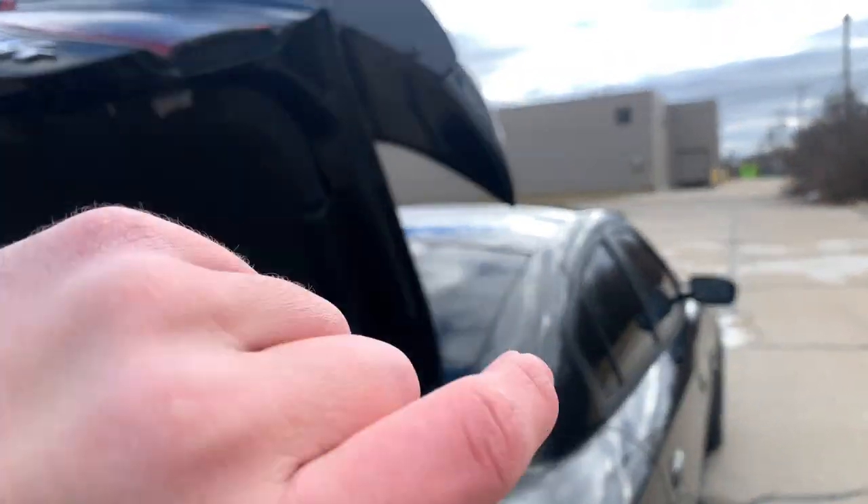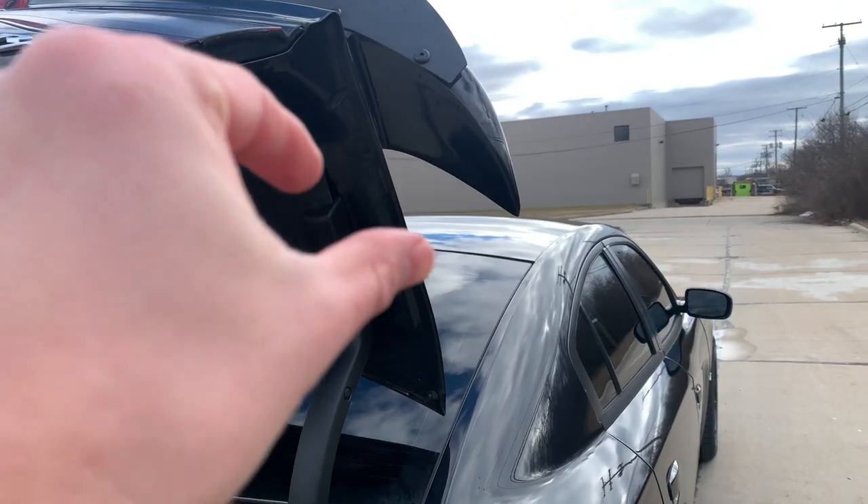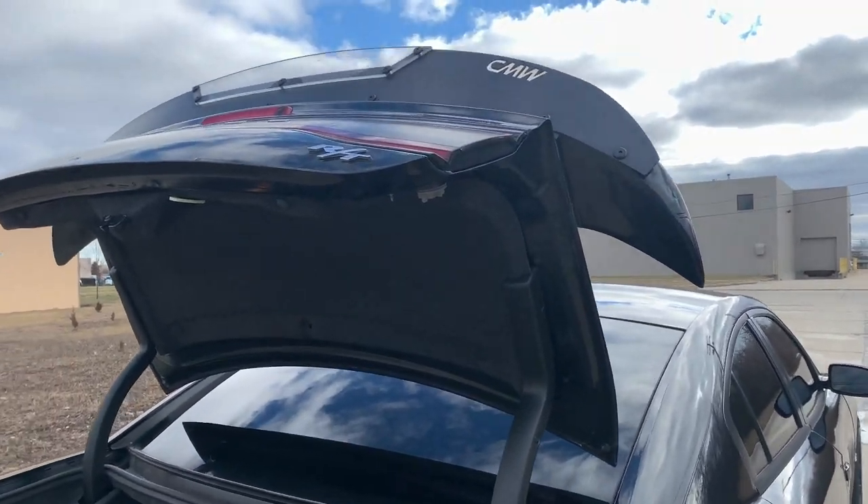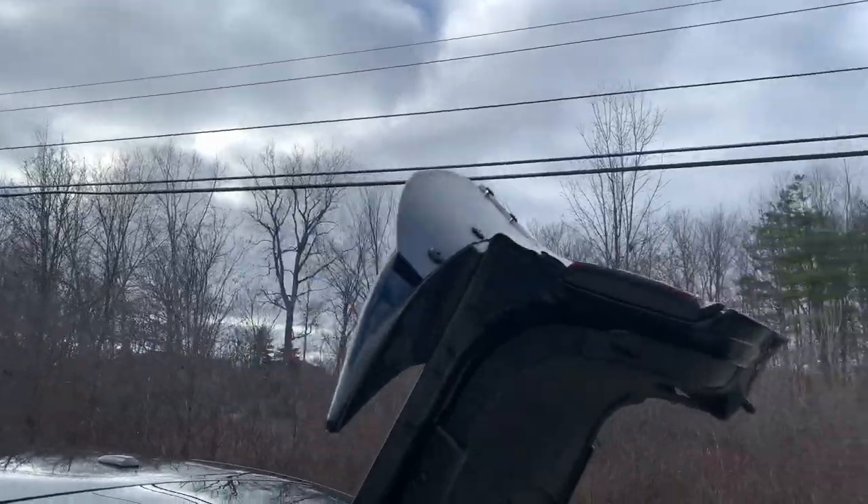These are actually self-tappers, and you want to be careful with self-tappers if you want to take them in and out. If you take out a self-tapper, you want to loosen it to the left twice and then go back a half turn to the right, just so it doesn't strip through your spoiler. It's literally super simple — four bolts, using the factory holes, and everything is pre-drilled.